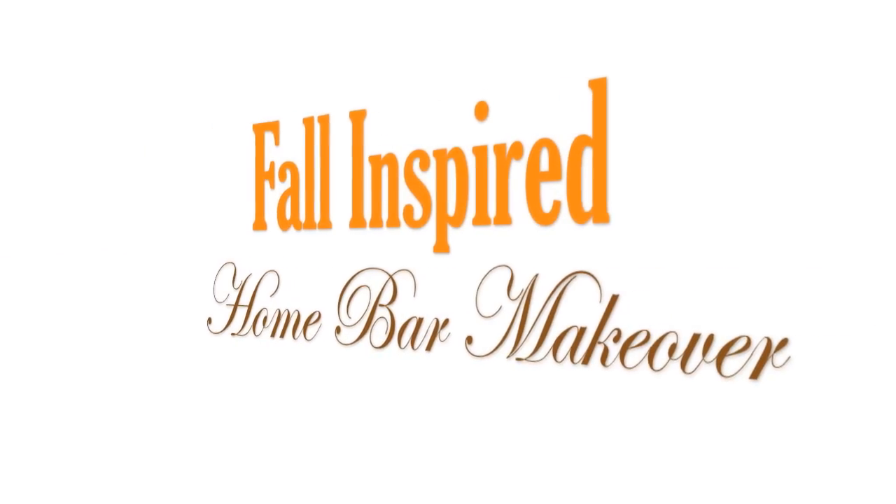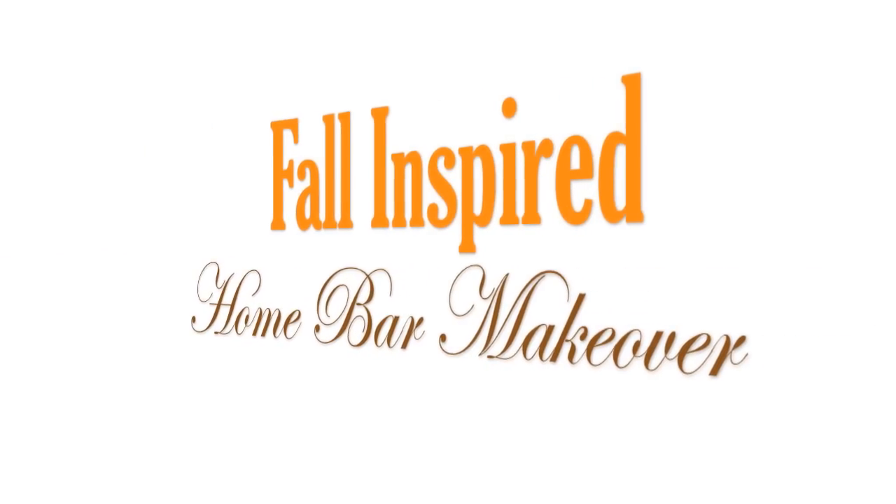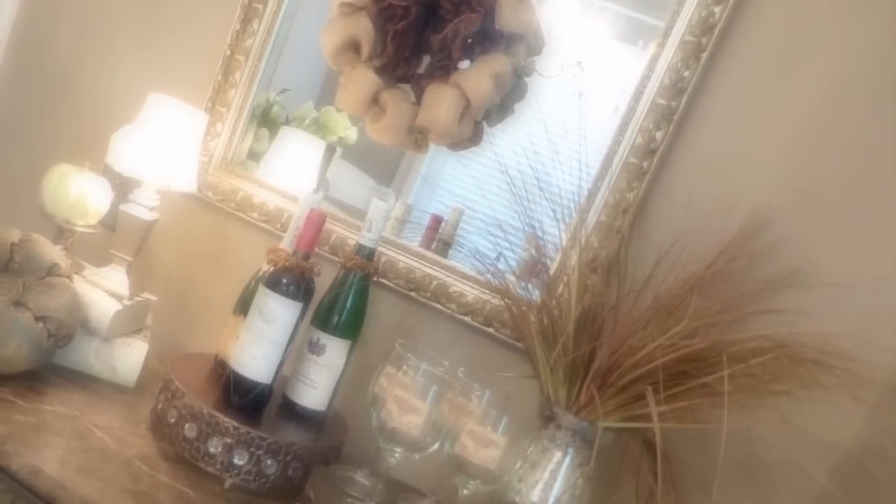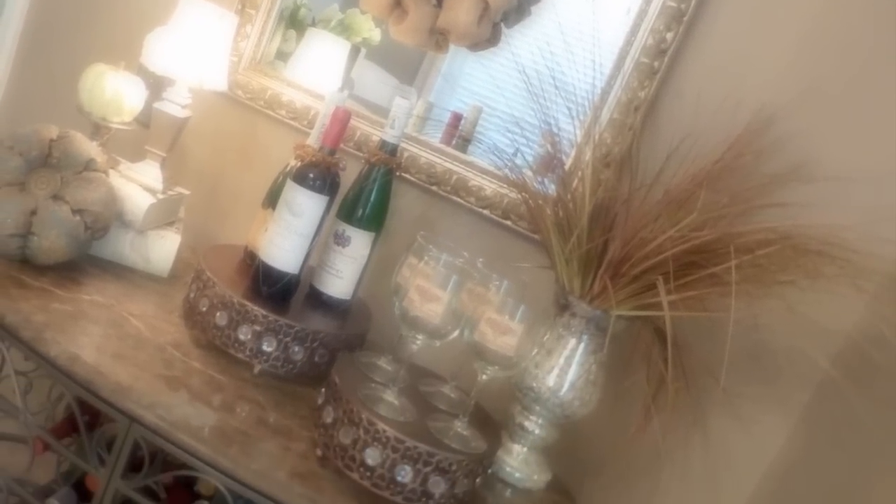Hi everyone! It's me Nikki here with my fall inspired home bar makeover. Today I want to share with you how I make over my home bar, which is located in my home office, for the fall.